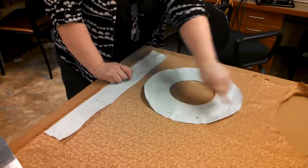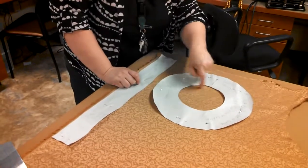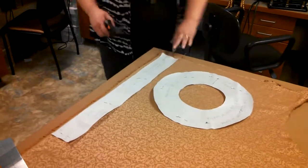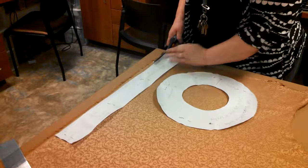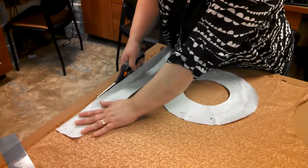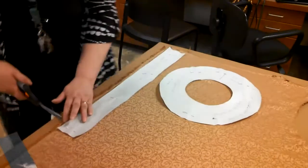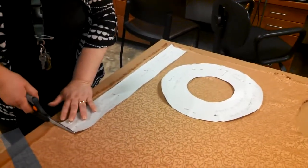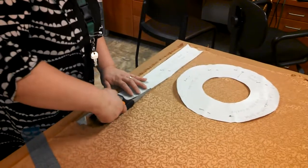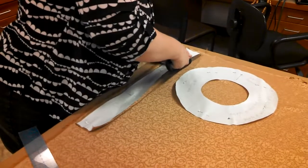I only have one of these pattern pieces, so I have to use it twice — one time I'll cut around it, and only on one of them will I cut the hole out. Notice that I'm not lifting the fabric — you should always keep your fabric flat on the table if you can, especially if it's wiggly fabric. You don't want to change the shape of your pattern piece. Since I've cut into the fabric and I know this is a straight piece, I'm going to use this straight edge as an indicator for my straight grain.